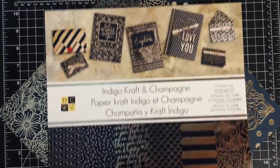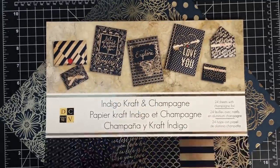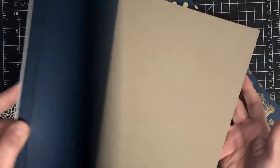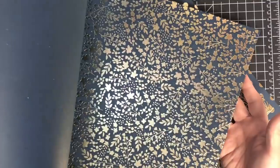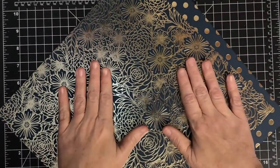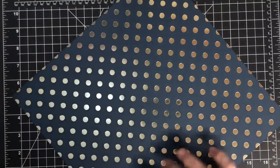I was also asked to show my paper pack, so I want to make sure you see what I'm using. The paper today comes from Die Cuts with a View — Indigo Craft and Champagne. It's an absolutely gorgeous paper pack and as of this morning we had nine in stock, so if you want it go grab it — there'll be a link in the blog post. These are the two pages I chose: I'm gonna do the body of the purse in this floral and the handle in this polka dot.